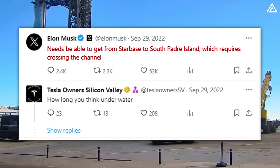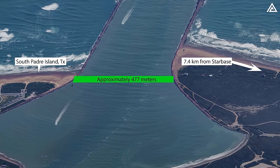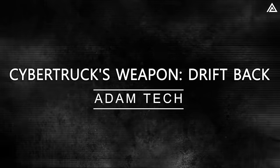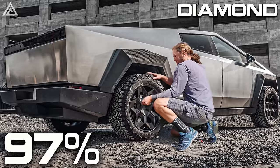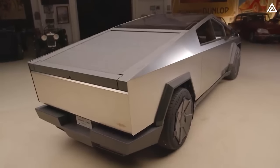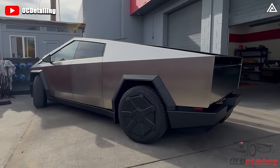Tesla's ambitions for the Cybertruck extend beyond river crossings, with plans to offer a package that transforms the vehicle into a functional boat capable of navigating at least 100 meters of water. Specific details on pricing and availability remain undisclosed, except it will include upgraded door seals to ensure water doesn't infiltrate the cabin. Previously, Musk had suggested the Cybertruck's capability to cross the channel from SpaceX's Starbase facility in Boca Chica to South Padre Island — a distance of just under 500 meters. Another hidden feature is Drift Backward Mode, enabled by rear wheel steering and the ability to deactivate both rear motors to channel all power to the front motor.